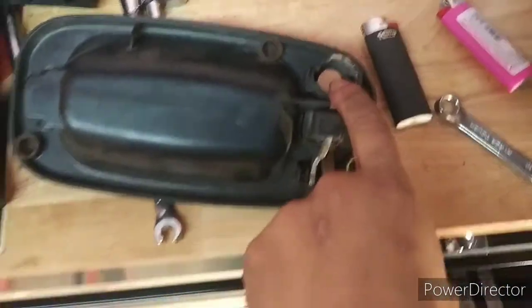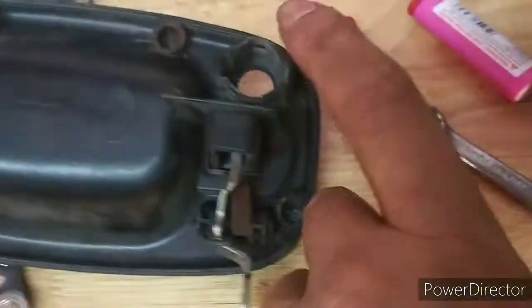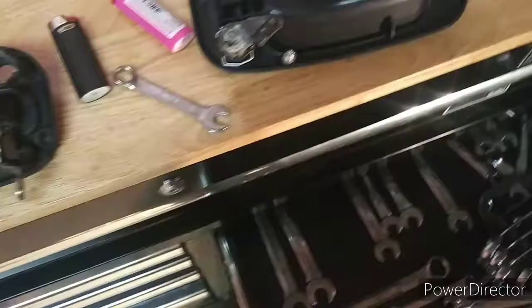After that you take the lock out of here and put it in the new one. To do so, there's a little pin — you can see right here on this one — you just take it off. I just used a screwdriver and pried it off. It's old junk so I just threw it in there.